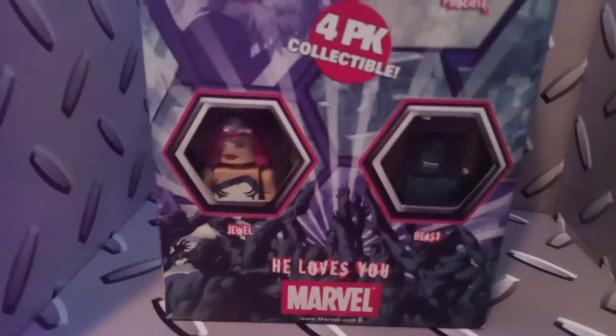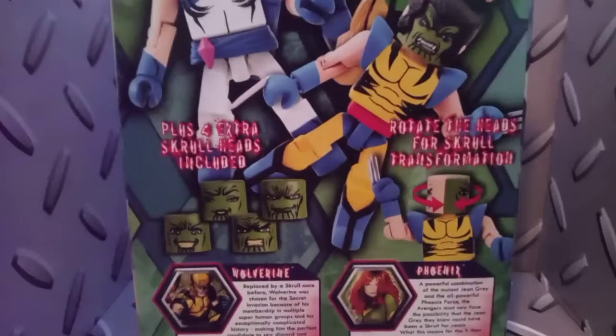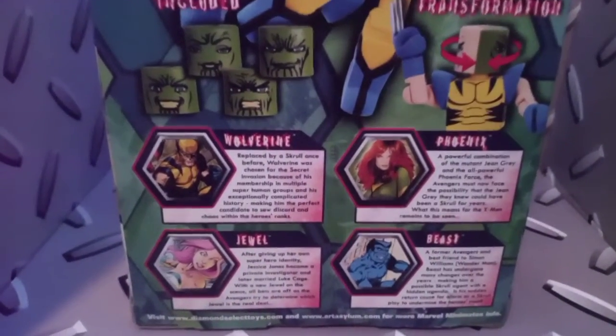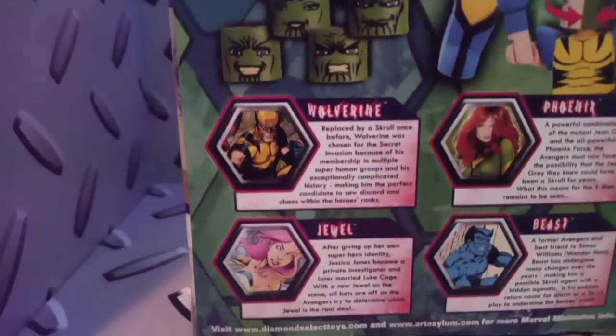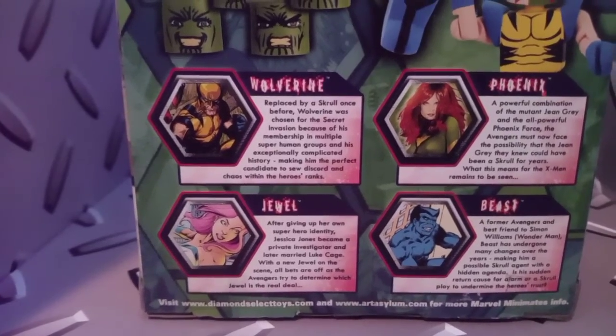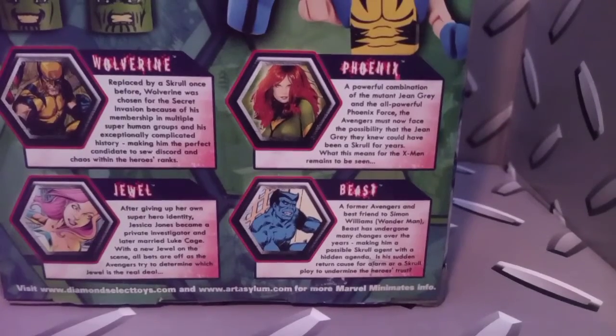And lastly we have, which I'll be doing a review on, Secret Invasion Minimates: Wolverine, Phoenix, Jessica Jones, and Beast. And here is how they look with their Skrull heads — it's interesting. This is the back of the packaging. You get four extra Skrull heads included, and you rotate the heads for the Skrull transformation — that's pretty cool. There's also the bio for Phoenix and Beast on the back.